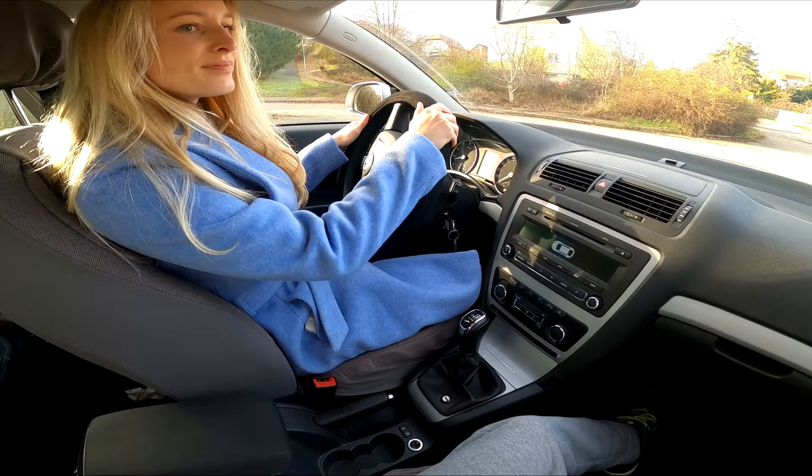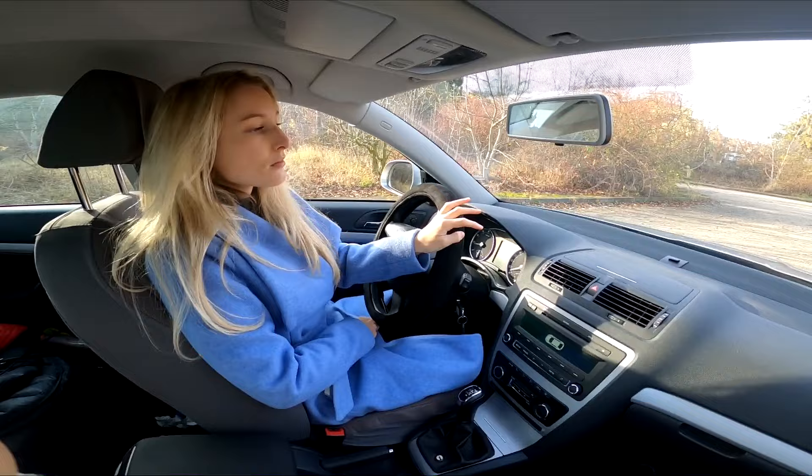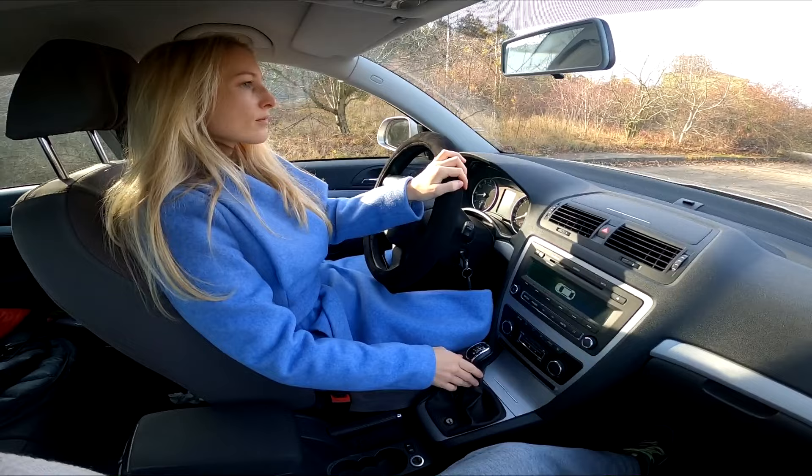Enlist the help of a friend. If you are backing up using only your mirrors in a difficult area, you may choose to ask a friend to guide you. Using your mirrors to keep an eye on a friend that is checking your clearances from the back may be your best option when driving a box truck or something else with severely limited visibility.